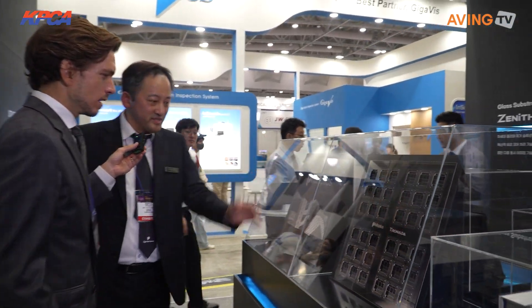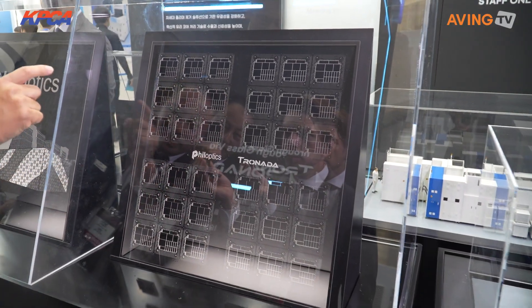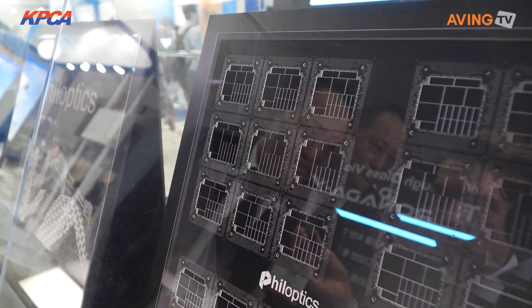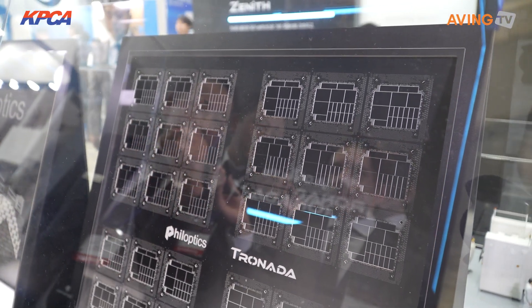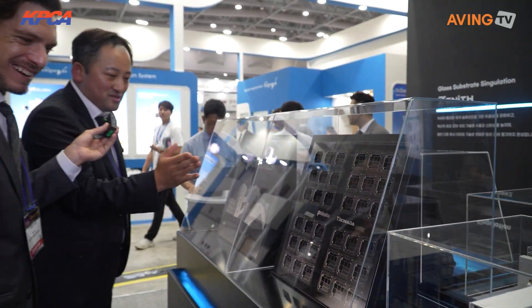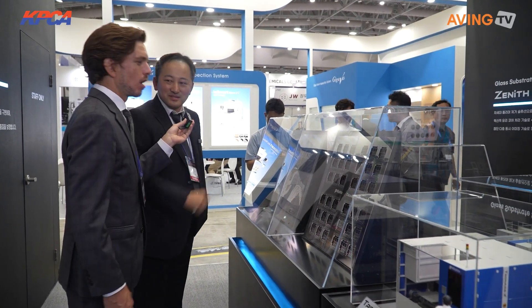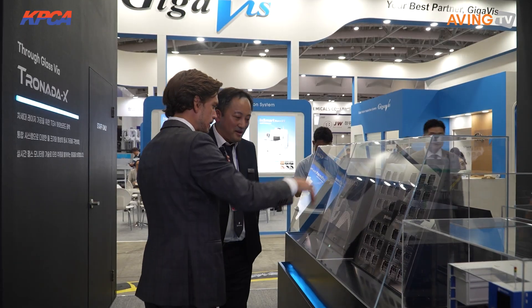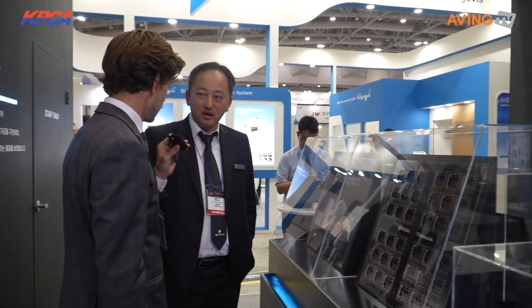In PCB panels, sometimes we need very small circular holes, but sometimes we need larger cutouts to place components. This tool can make both square holes and very small holes with the same tool — that's a world first. So a customer with this tool can do both, which no other tool can. And it's already being exported abroad.